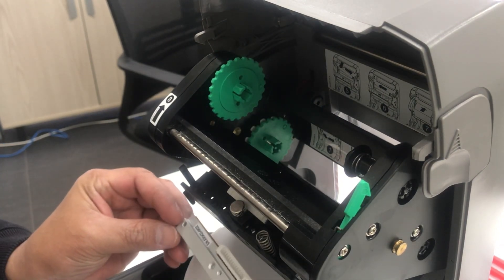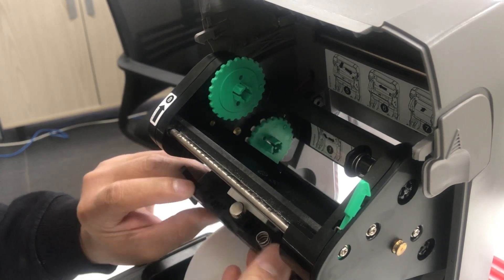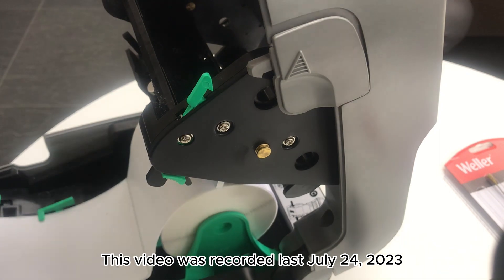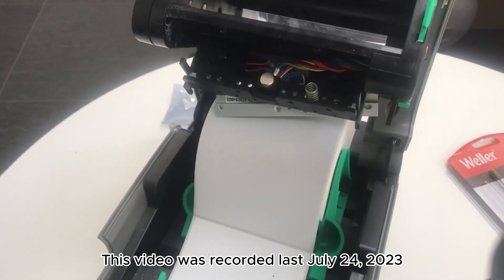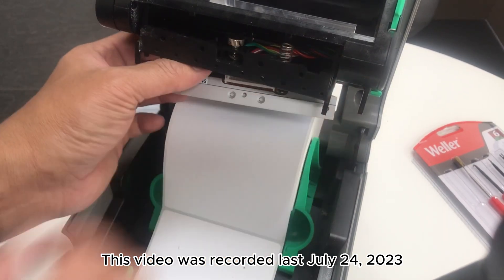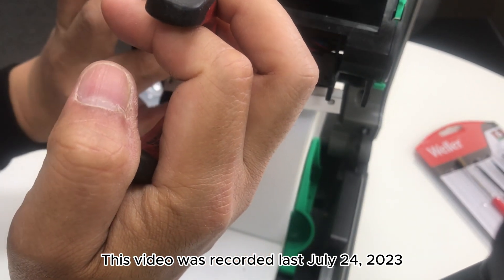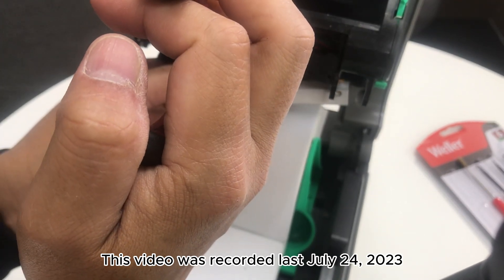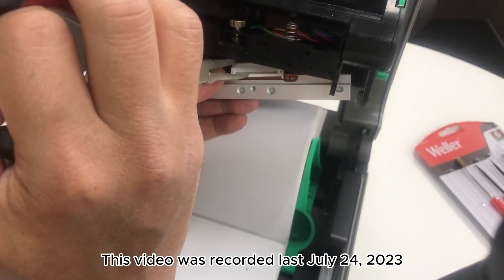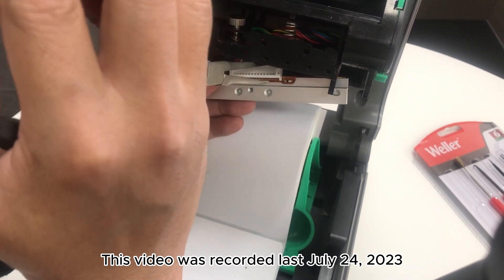Connect the harness first, because the space is very narrow without enough space inside. Be very careful when inserting the harness — avoid scratching the new printhead. You need your patience.